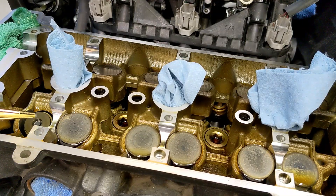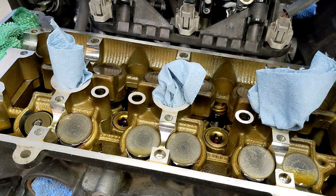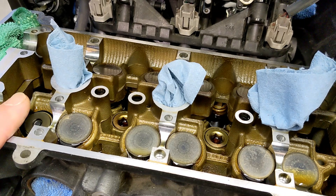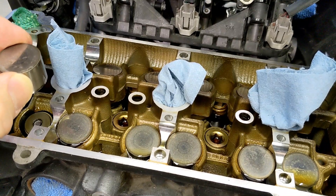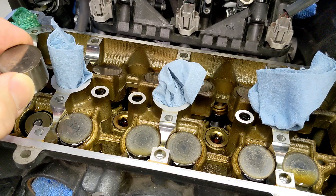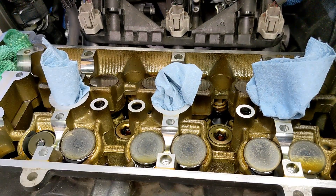That's one down, five to go — I won't film all of them as they're the same process. The next step is to find the new shims. Basically, the cup was sitting too high, causing the clearance to be too small. Putting in a thinner shim will allow it to go down farther. In the next video I'll run through the math on selecting the correct thinner shim.